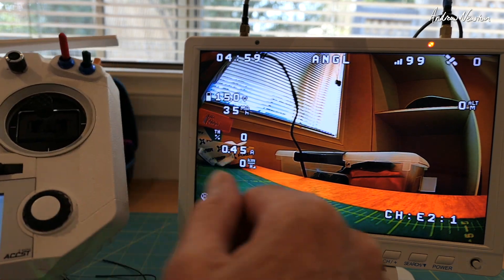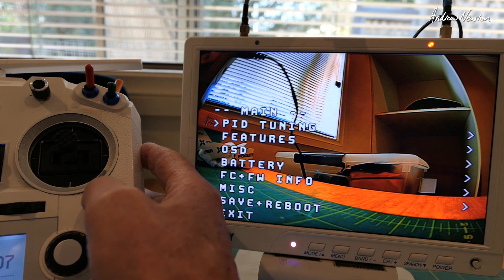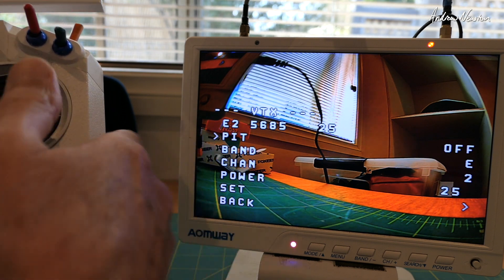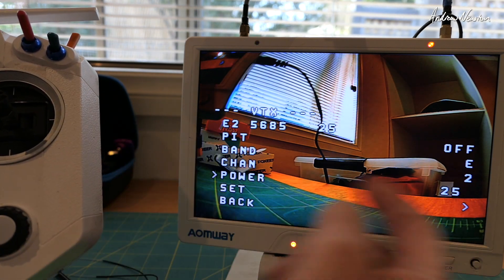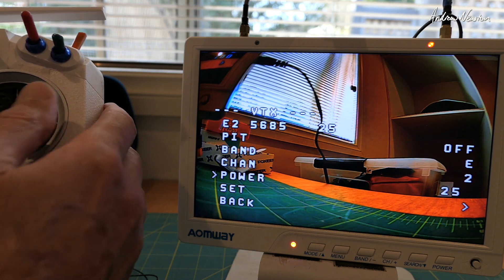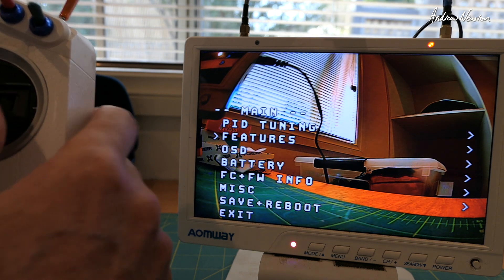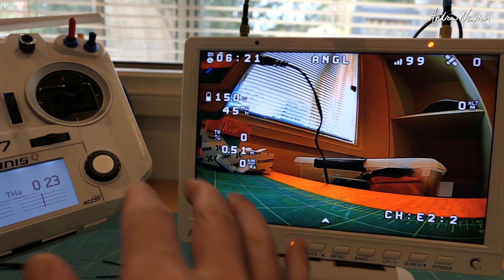The basic way to change settings using Tramp is to go to the stick menus: throttle to half and pitch full. Now we've got the menu on the screen — choose Features, then Video Transmitter. You can choose the band, channel, and power. Power levels show 25, 100, 200, and 350 milliwatts — that's one, two, three, four on screen. Let's set it to 100, confirm yes, back out, and you can see power level two is now shown on the screen.